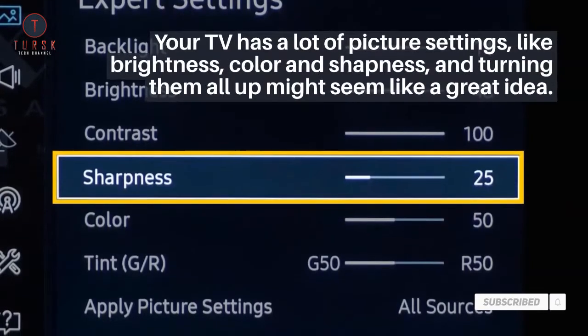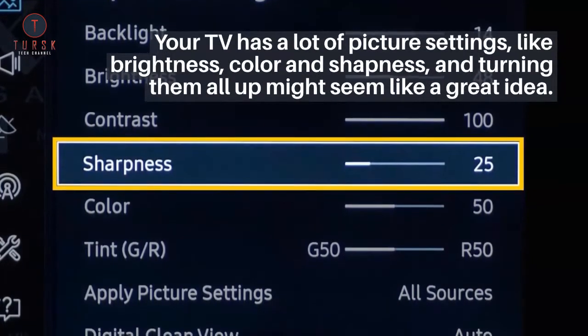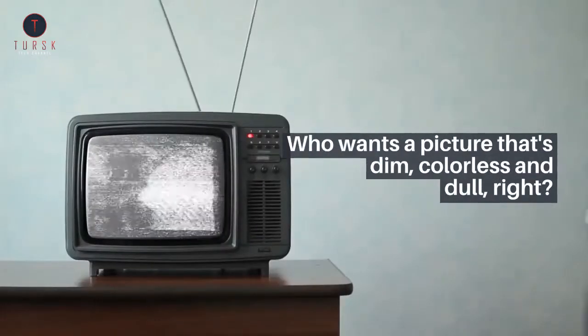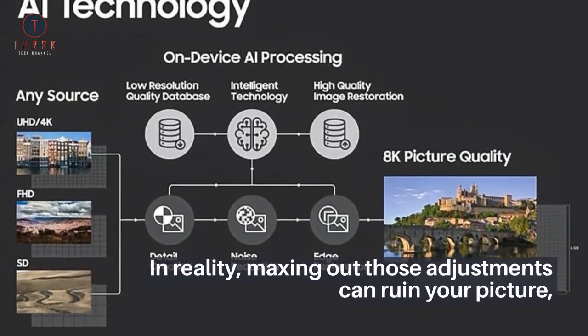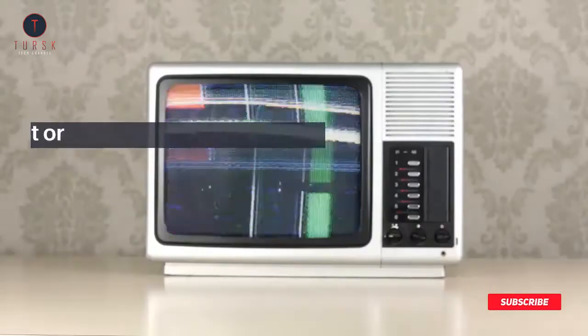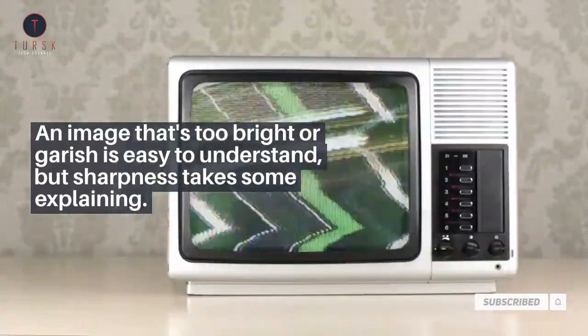Your TV has a lot of picture settings, like brightness, color, and sharpness, and turning them all up might seem like a great idea. Who wants a picture that's dim, colorless, and dull, right? In reality, maxing out those adjustments can ruin your picture, making it less accurate and limiting the potential of the best TVs. An image that's too bright or garish is easy to understand, but sharpness takes some explaining.